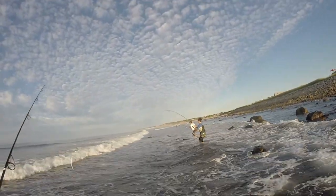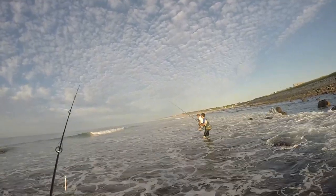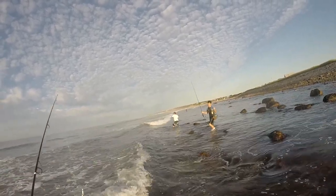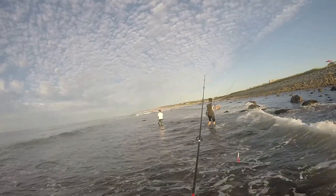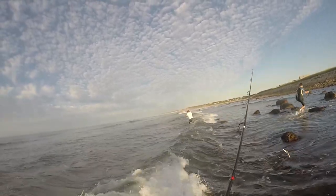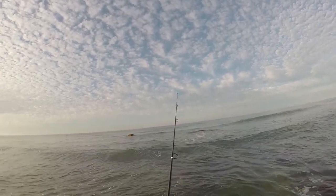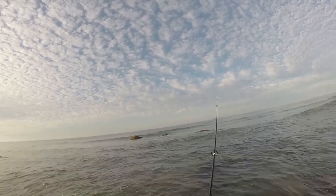Joe just hooked up on the first cast — would you look at that! Oh, he lost them, he broke off. Joe said that fish was ripping drag, but I guess Joe didn't tie his knot too well. Don't worry about it, it happens to the best of us. It probably was like a 30 inch striped bass.